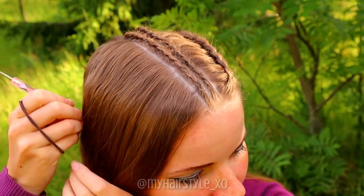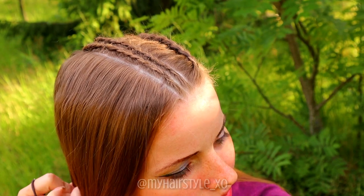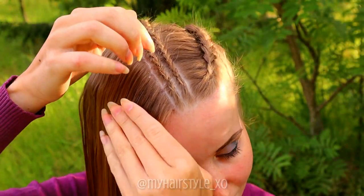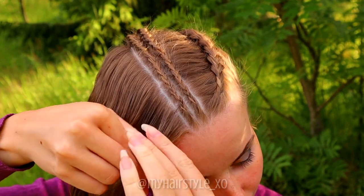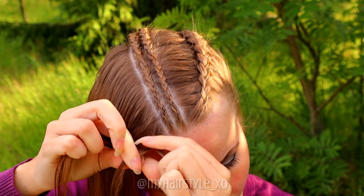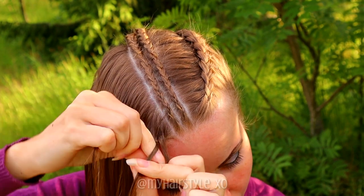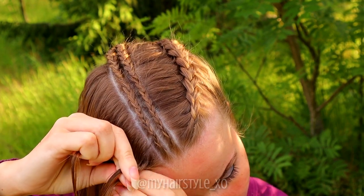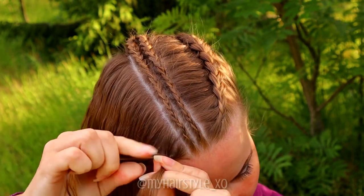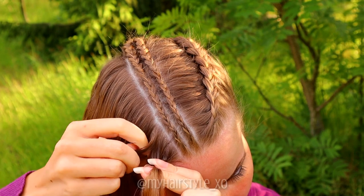Add hair on the other side. First create the part line and then take a small piece of hair. Separate the section into three pieces and start the braid. Bring the strand from side under to the middle every time. Add hair from both sides of the braid.